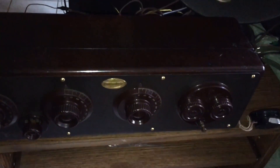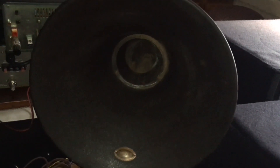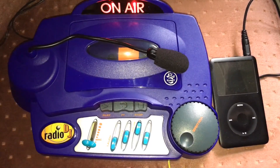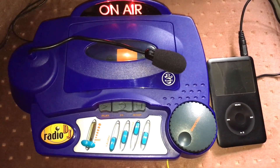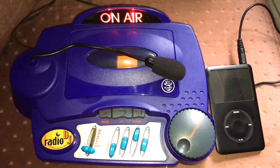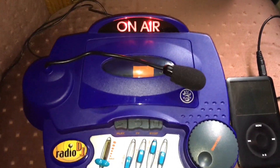What you've just been listening to is Louis Armstrong and his Hot Five playing on my 1925 Atwater Kent broadcast through this little toy here.